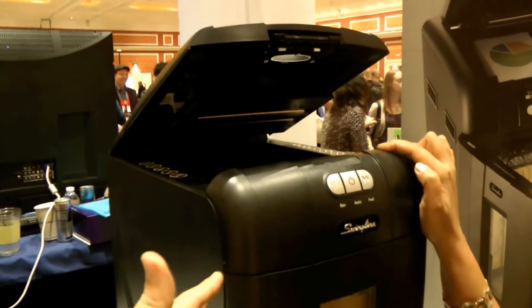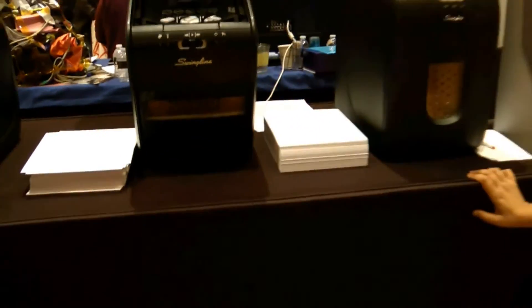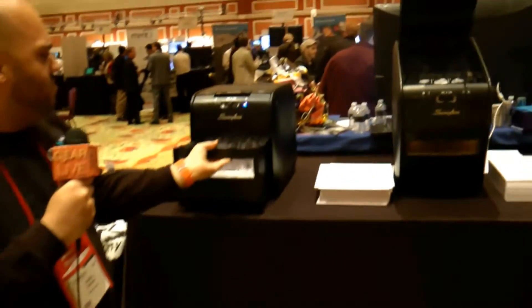100 sheets of paper, and you close it, and it's quiet — you're not waking up the neighborhood, waking up the whole house. And when you're done, you just pull it out and dump it into the garbage, and you're not getting it all over the place like at least mine does.